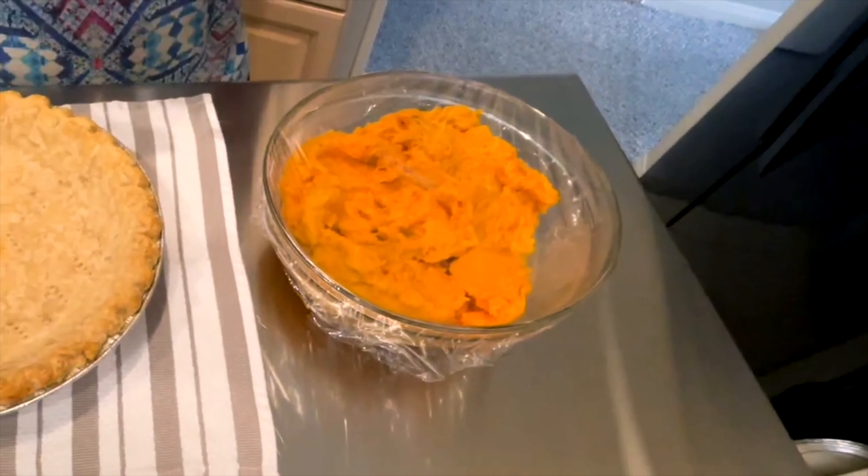In just a moment I'll show you where I stop. Keep stirring — we're almost there. You see the bubbles, just a few bubbles on the edge? That's where I'm going to stop. Turn the heat off and set this aside for a moment.